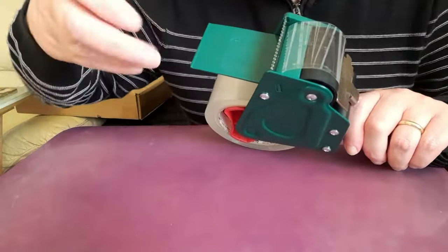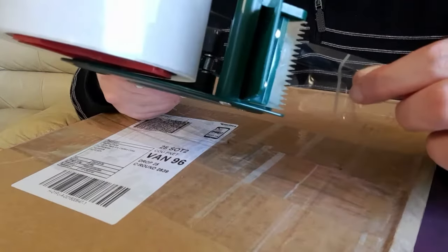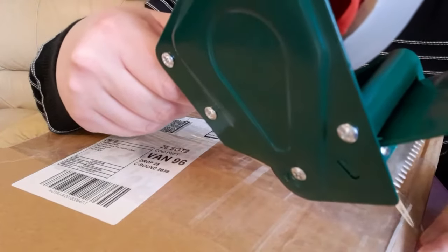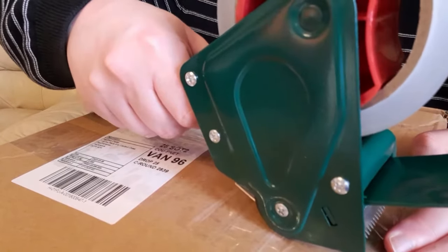The reason that it flops around is because the sticky side is underneath, and that's because when you actually use the tape it needs to be tape-side down. Then the blade will cut the top when you get to the point where you want to cut it.